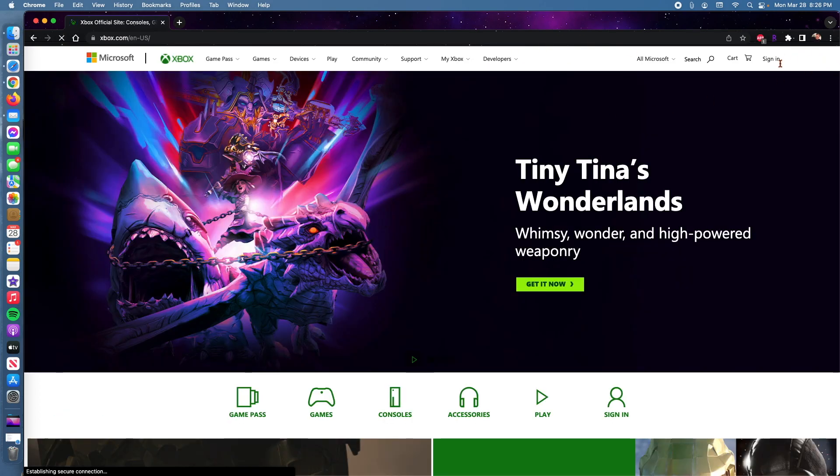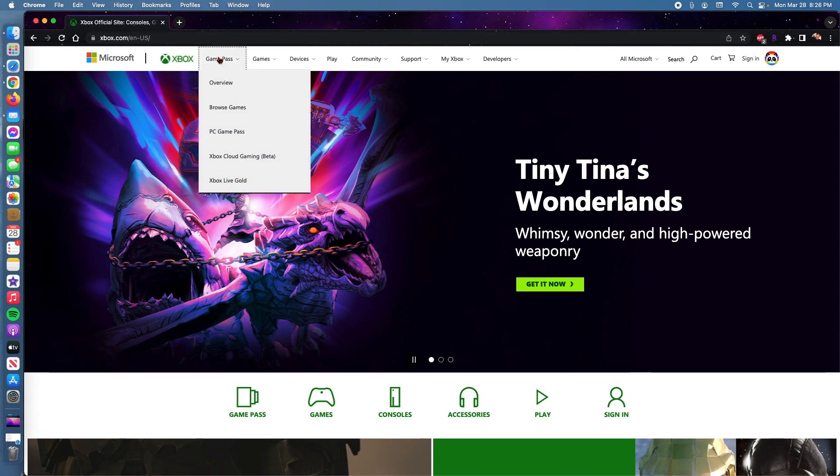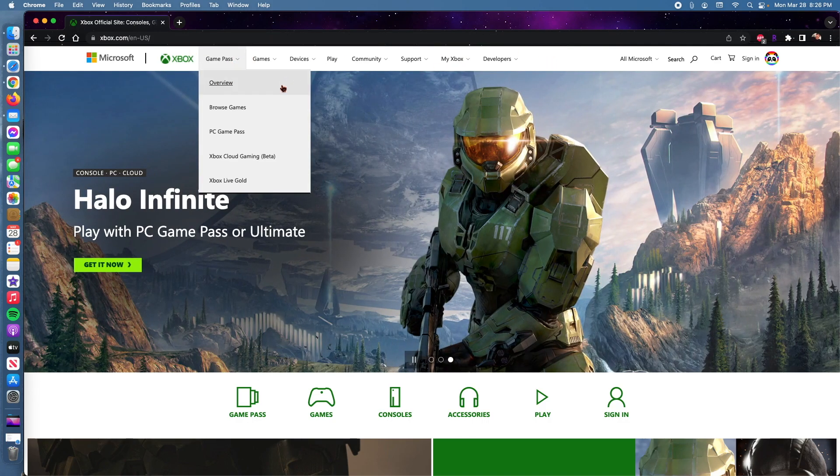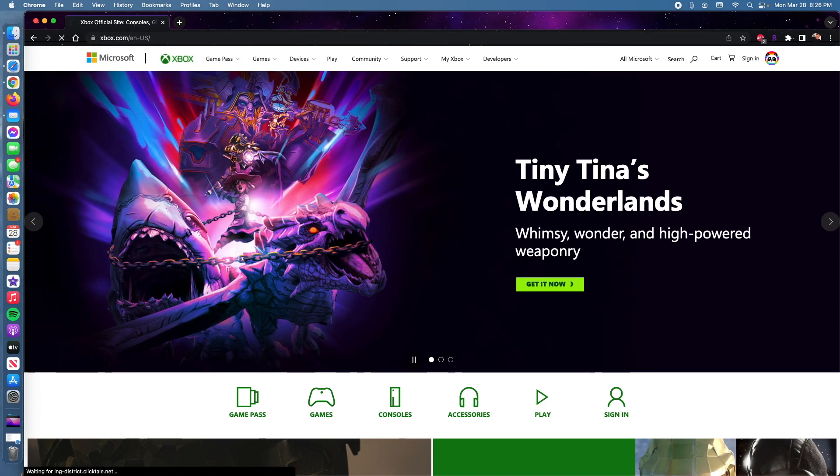Once we're on this site, make sure you sign in with the account that has an Xbox Game Pass subscription. If you don't have it, please watch one of my previous videos — I don't want to make this video too long since I already did a similar video on how to play Xbox games on the Chromebook. All we're going to do is click on Game Pass and then click on Xbox Game.